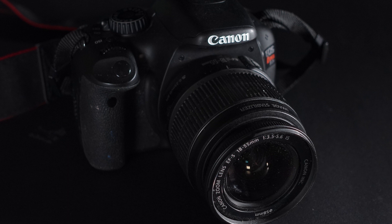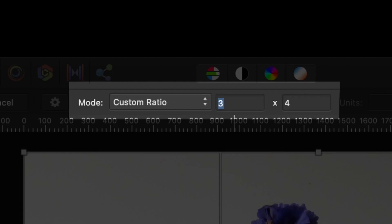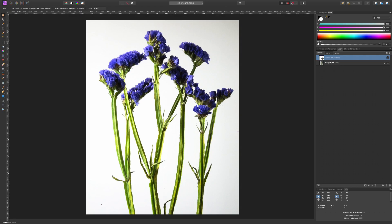Less expensive point-and-shoot cameras usually have a 4 by 3 aspect ratio. It doesn't matter if it doesn't suit your needs because you can just crop the photograph to whatever aspect ratio you want using photo editing software — select the cropping tool, use the dropdown menu to enter a custom or specific aspect ratio, and crop it down. I personally prefer the 4 by 5 aspect ratio because it gives me a lot of options.